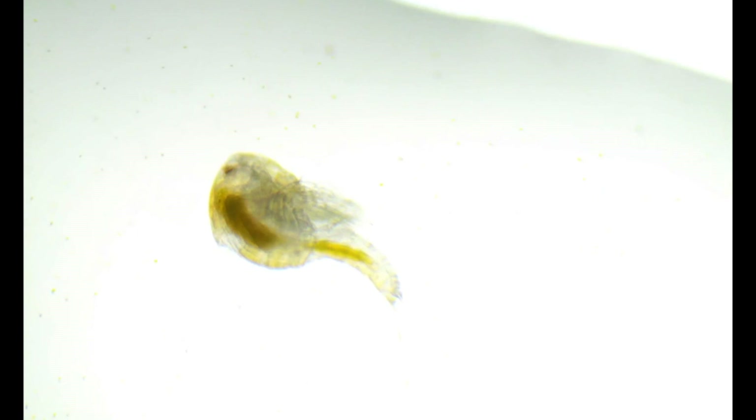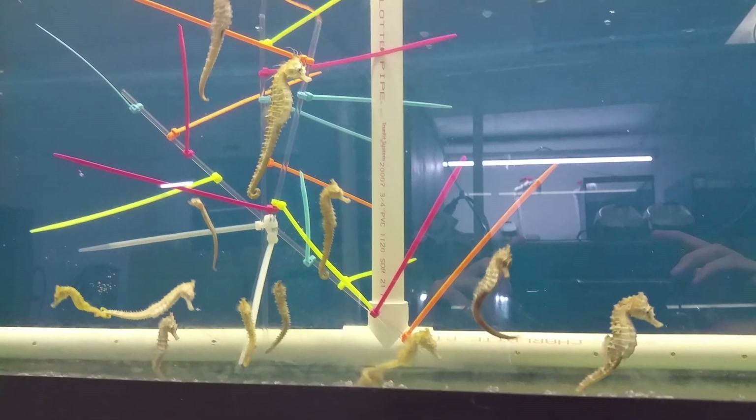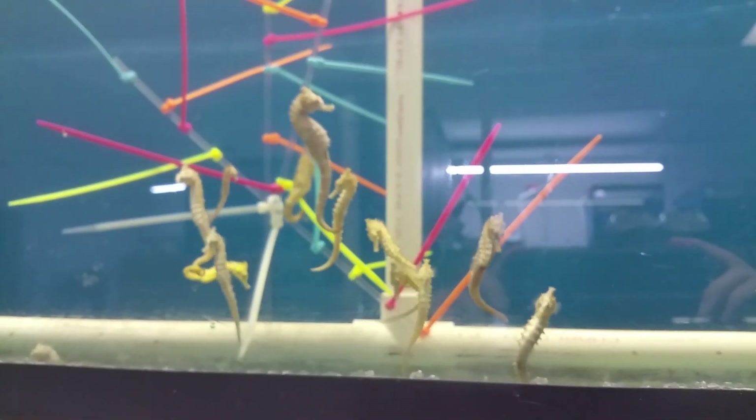So what made our pods so great? Well, we raised our seahorses off of them. And because the seahorses needed a lot of essential vitamins and a good source of protein so that they would grow up to be healthy and strong, our product had to be top-notch. And it was.